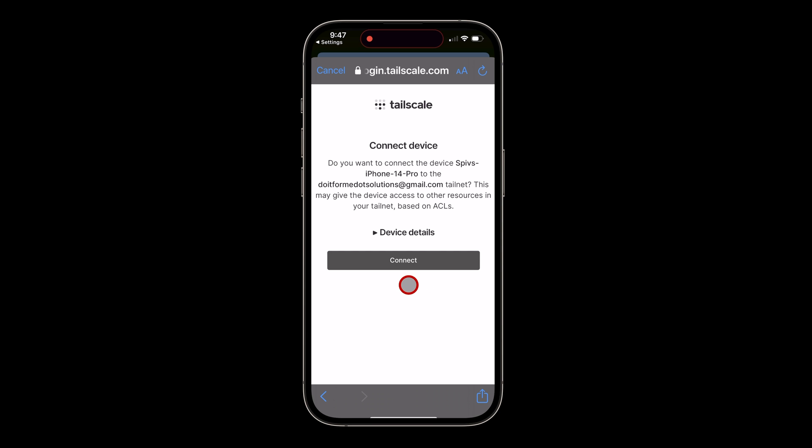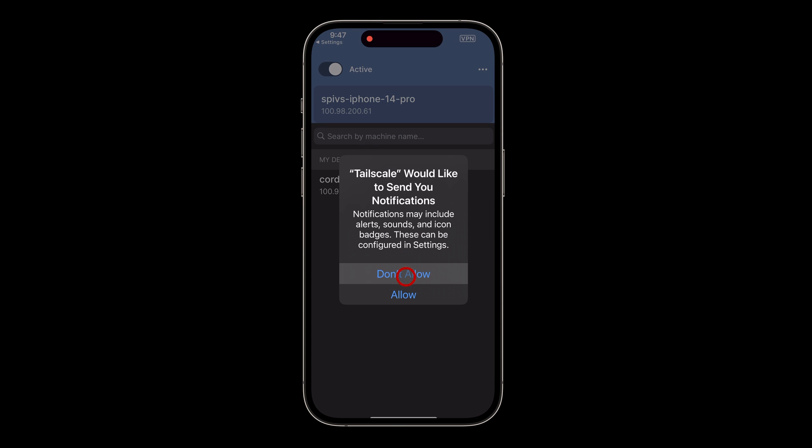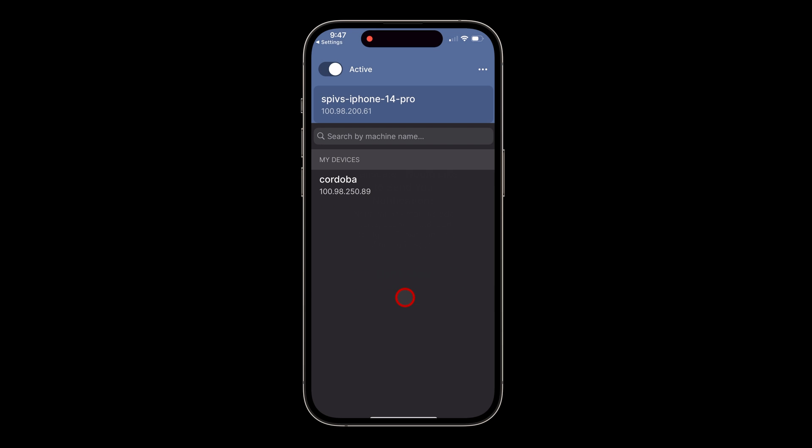Once you're signed in, TailScale shows a summary screen with the name of your device and the name of your TailScale network and is ready to go. Click on the Connect button to connect to the TailScale VPN network. The first time, TailScale will ask permission to send notifications. Once connected, the letters VPN will appear in the upper right status bar and the status indicator toggle will show that TailScale is active.